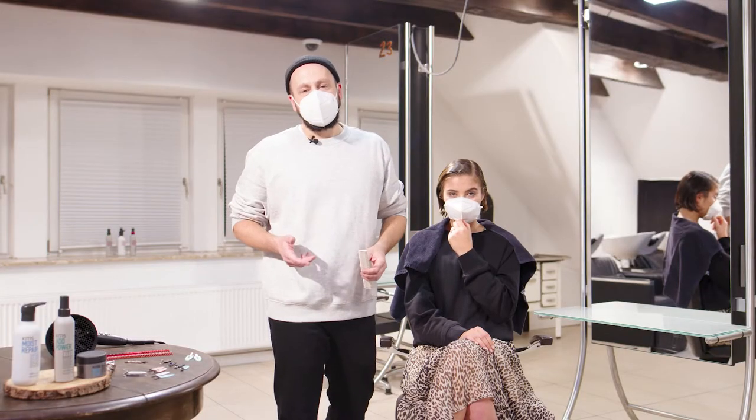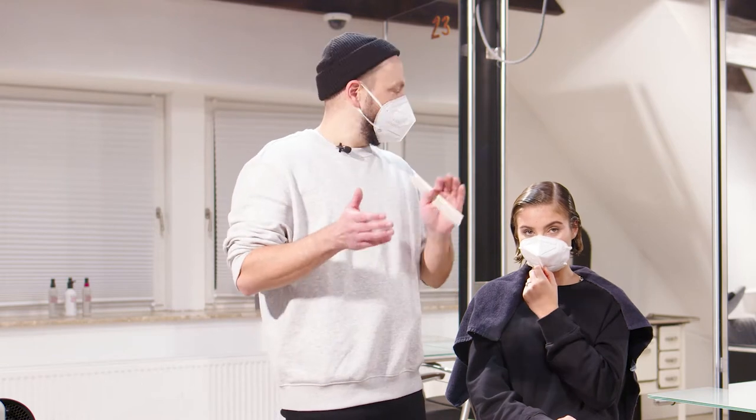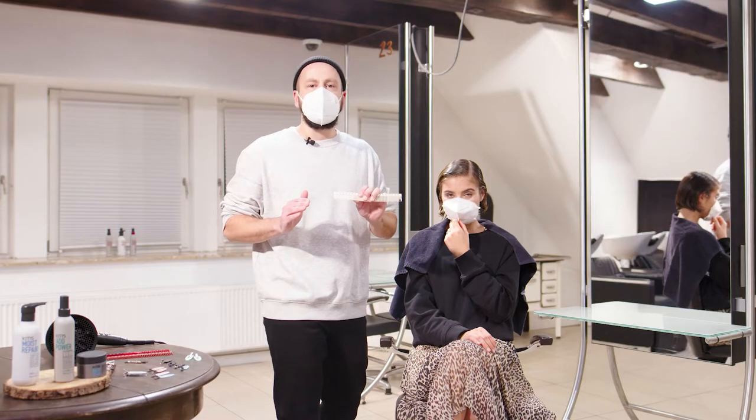Finger waving is one of the things I practiced over my whole career. It's very important that you choose your parting and the way you want the hair to go, and then check out the natural wave of the hair. Then you start moving it in.